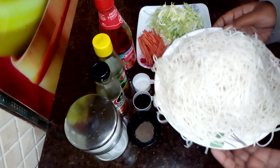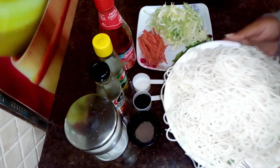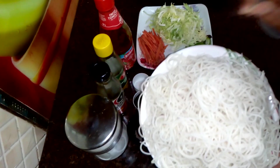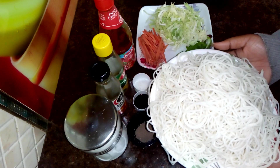For street style noodles, we need noodles. I have already boiled the noodles here. If you want to know how I boiled the noodles, you can click on the i button or check in the description box.